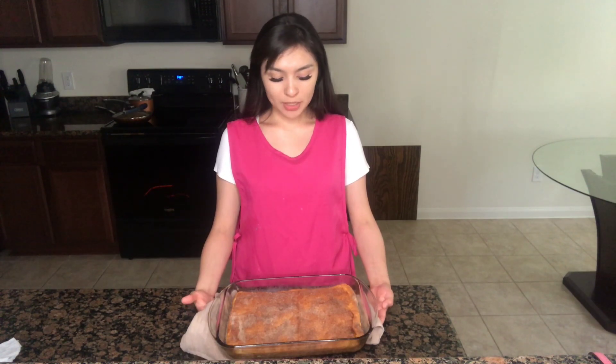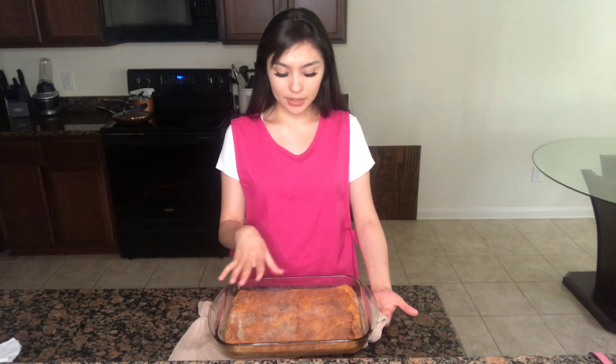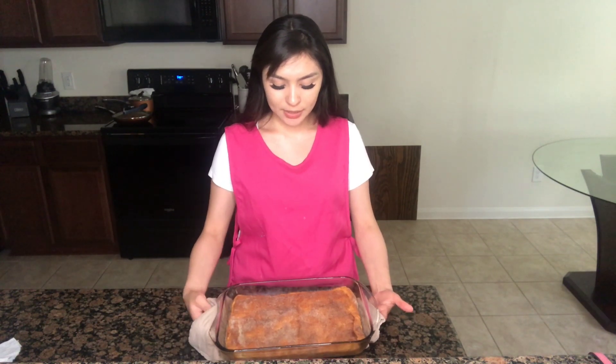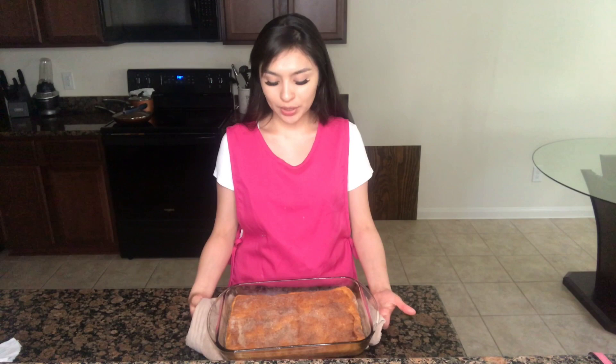I went ahead and popped my strawberry churro out of the oven. It looks something like this. It might look at first like it's a little burnt because of the cinnamon and sugar we added on top, but it is not over-baked. Before I cut it into squares and start decorating, I'm going to let this cool for at least one hour.